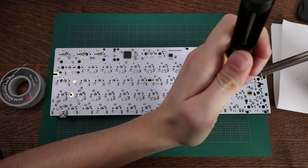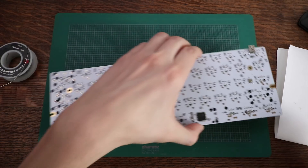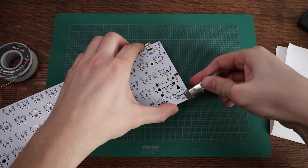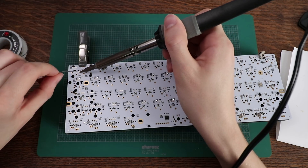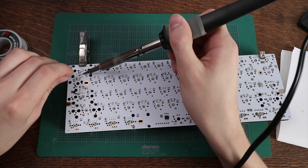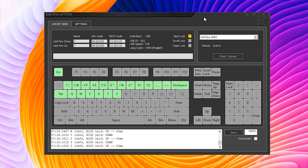Don't keep the soldering iron on the PCB for more than a couple of seconds at a time. If you make a mistake, you can use a solder sucker to remove excess solder and try again. What I like to do is solder the four corner switches first and use clamps for a solid connection, then continue soldering the remaining switches on the inside.